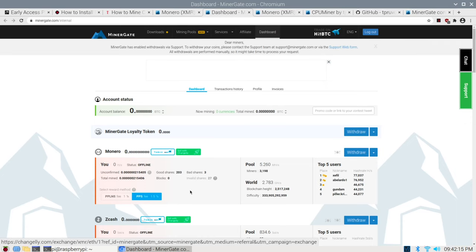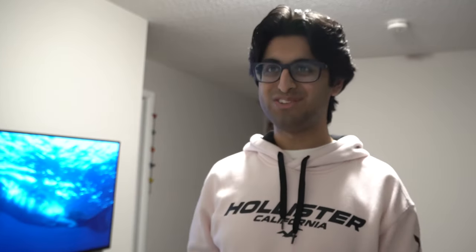Invalid shares are shares that your Pi wasn't able to complete in time — so someone else completed that share while your Pi was also trying to, and you lost out to whoever completed that problem first. Bad shares are kind of similar: if your Pi maybe drops a connection or the CPU load gets too high and it can't keep up, then the share is just going to be invalid.